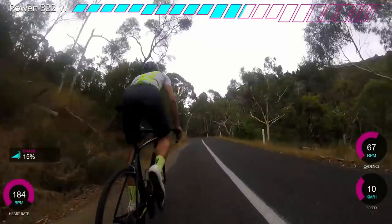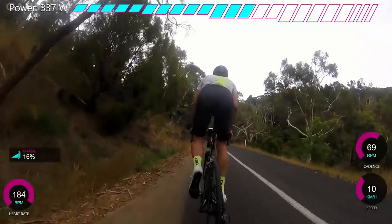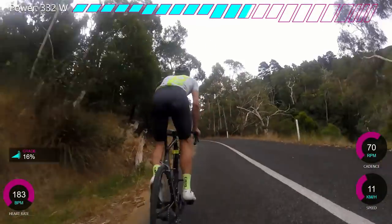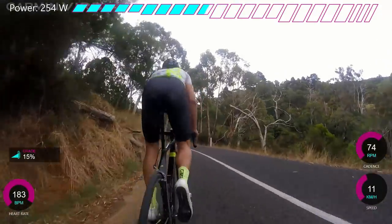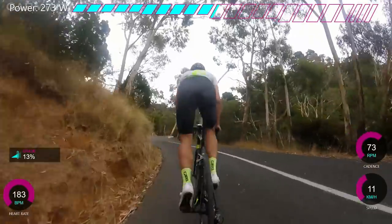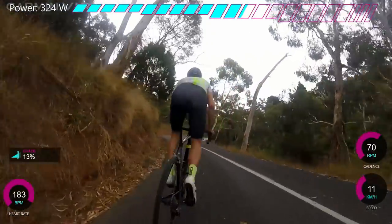You can see Dan - he doesn't push his bike enough. He sort of moves his body instead of the bike, which I think he could definitely improve on. You can see the heart rate's coming up a bit at 183. My max is about 201 to 205, so 183 I can hold for a good half hour to 40 minutes maybe.